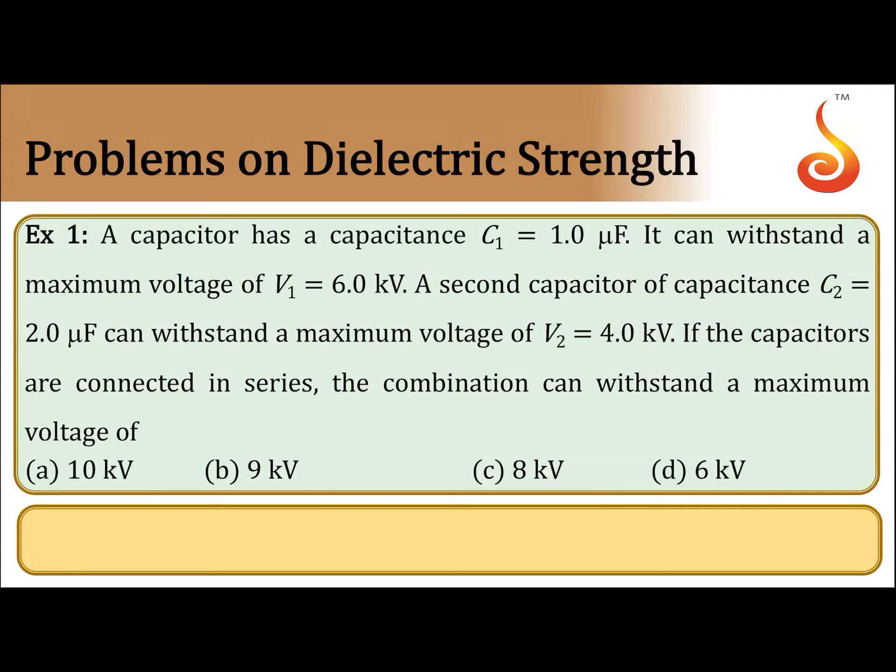Options are: 10 kilovolt, 9 kilovolt, 8 kilovolt, 6 kilovolt.